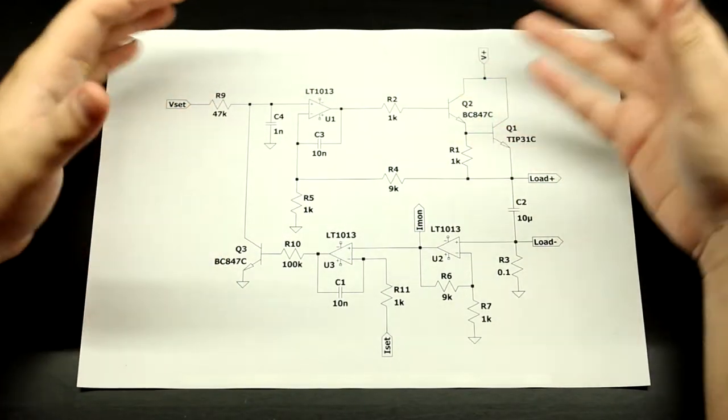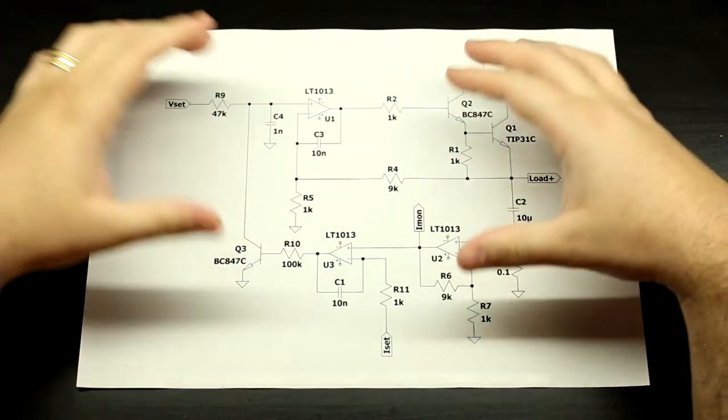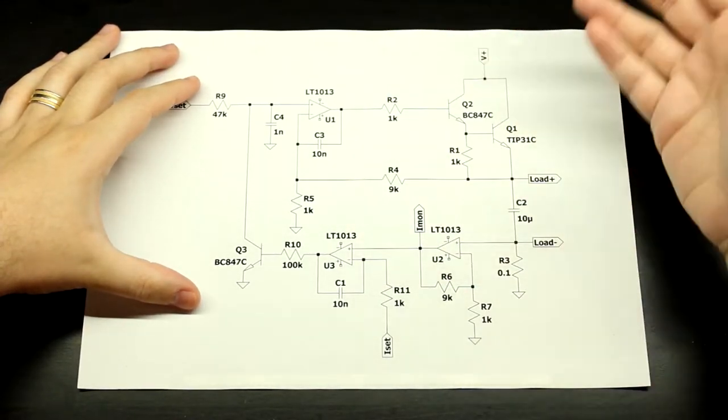Hello everyone. In a previous video I showed you all this circuit right here. It's just the simplest, most bare-bones kind of a lab bench power supply that you can build with voltage and current adjustments.